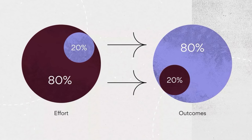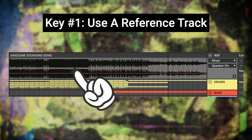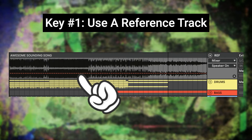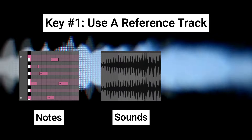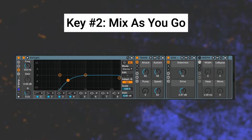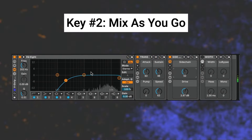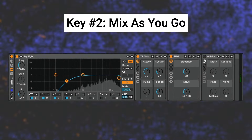Matt from Best Friends Club here. The 80-20 rule is about getting 80% of the result with only 20% of the time, energy, and effort. The first key is to use a reference track — we're making sure we're easily hitting 80% of a high-quality professionally made song. In particular, we use the reference track to make sure we're picking the right notes, sounds, and volumes as we're building out our song. The second key is to mix as you go in an extremely streamlined way by only focusing on the volume of each track, as well as using a simple repeatable channel strip for each track.